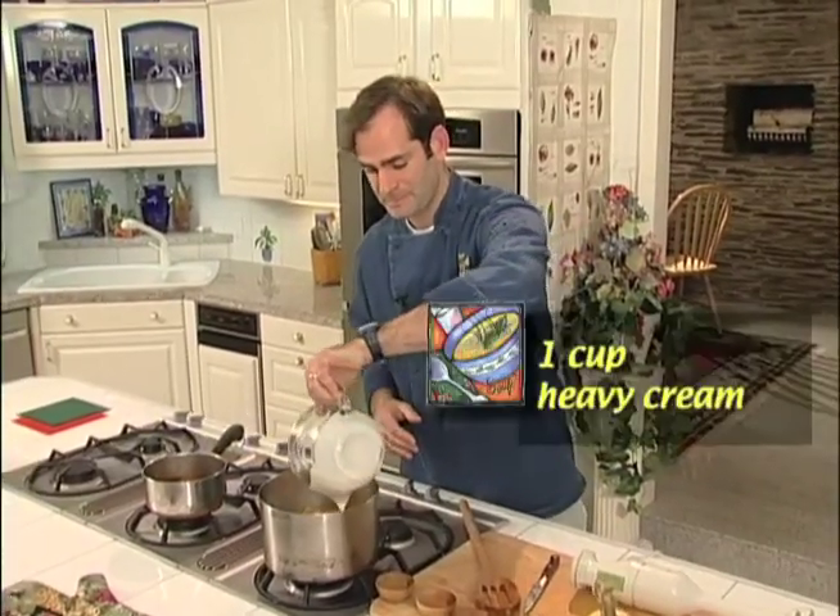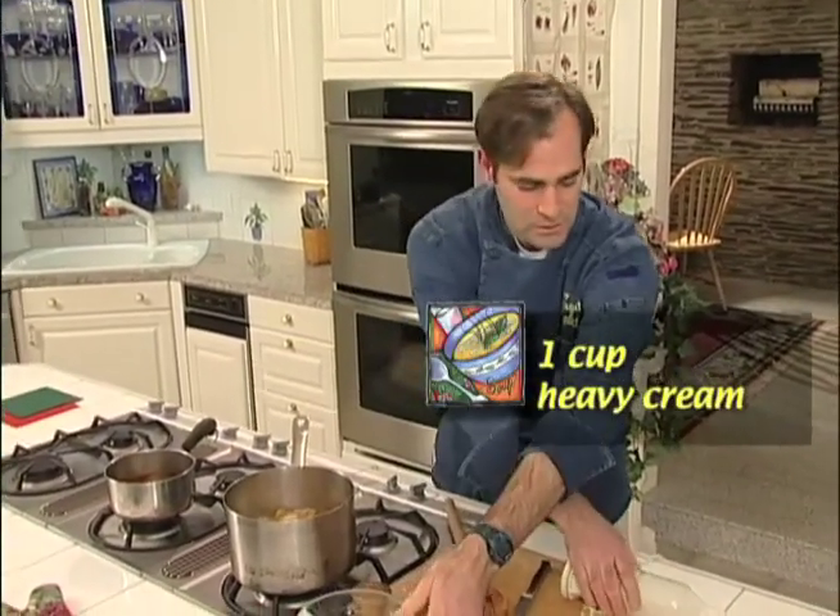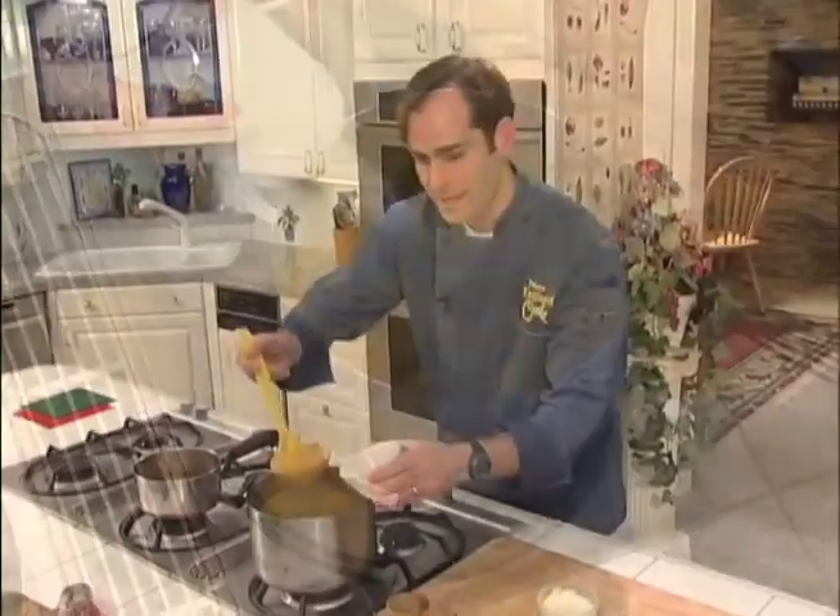We'll add in cream. All that's left to do now is puree it. Wow, this smells great.